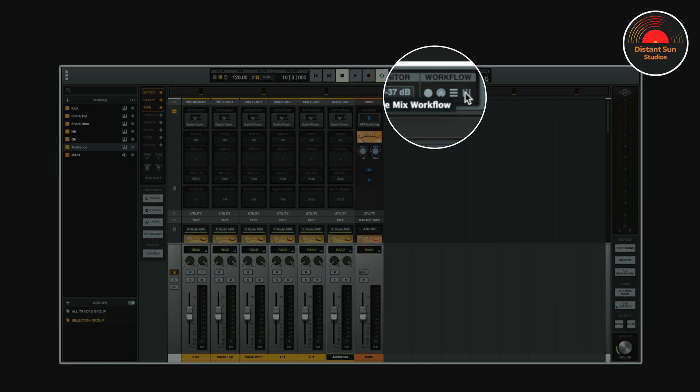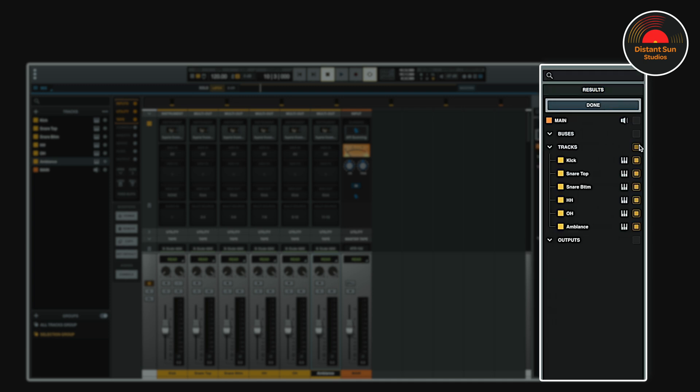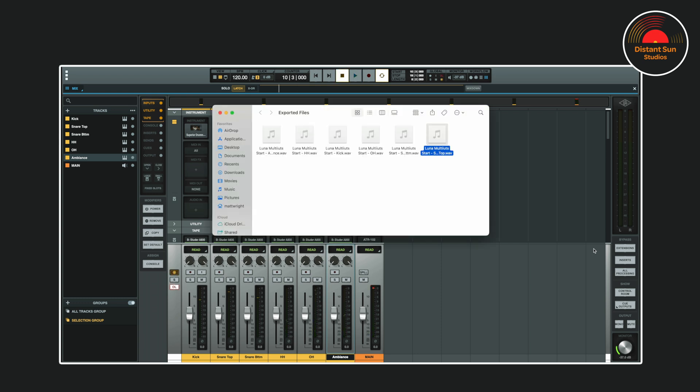If you would like to export the individual drum files, I'll just toggle on the Mix workflow, and now when I click on the Mixdown button it will open up the Mixdown window. Over here, if I go to Source and click on this arrow, you can see that I've already selected the individual drum tracks that LUNA has automatically populated in the window. When I go back and click Mixdown, the audio files will be exported into the folder that I've selected.